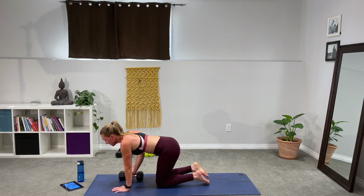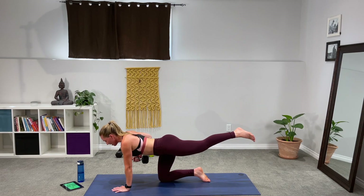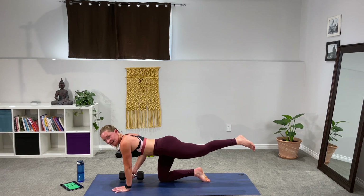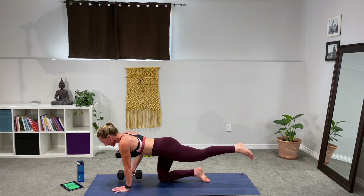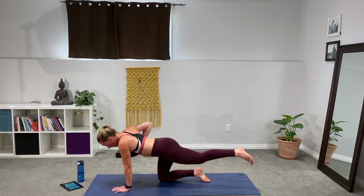Get into position, find that nice stacked position, take the leg out, and let's lift. Draw it up and down, up and down. Almost there — 20 seconds, you got this. Bring that belly in, don't want the back to arch. I know you're fatiguing, I know you're tired — finish strong with me. Come on, almost there, almost there.